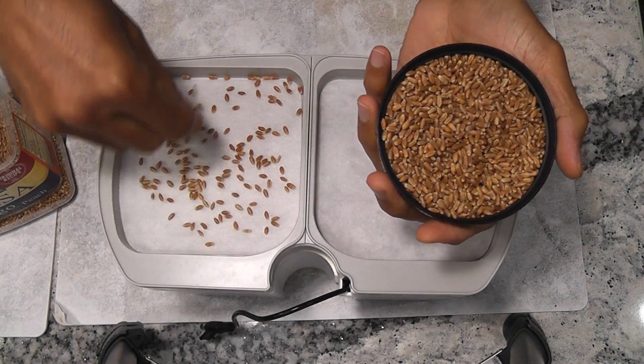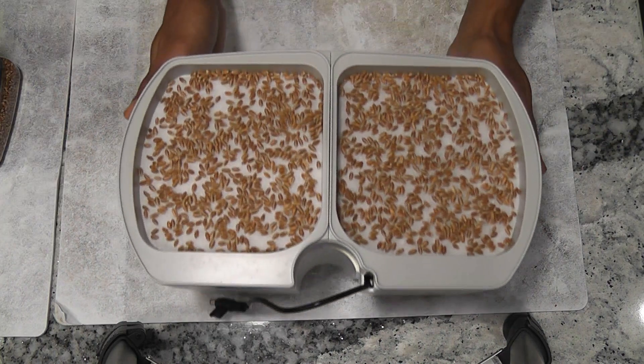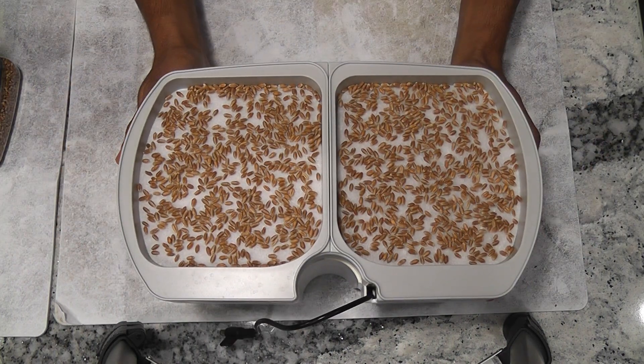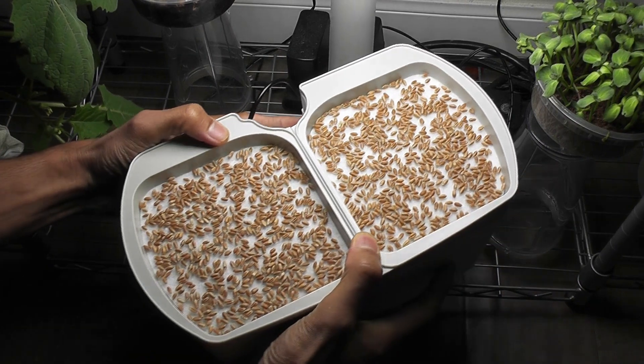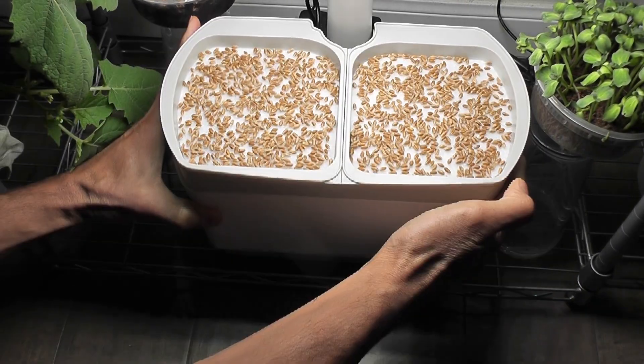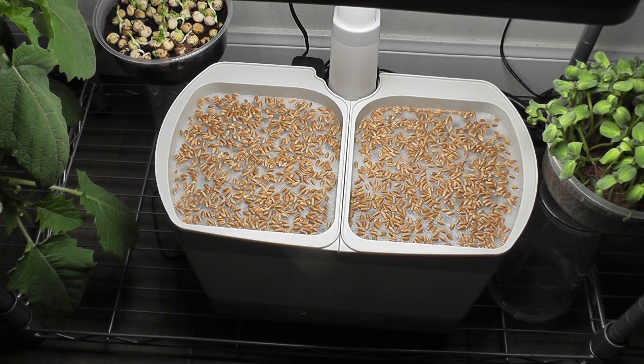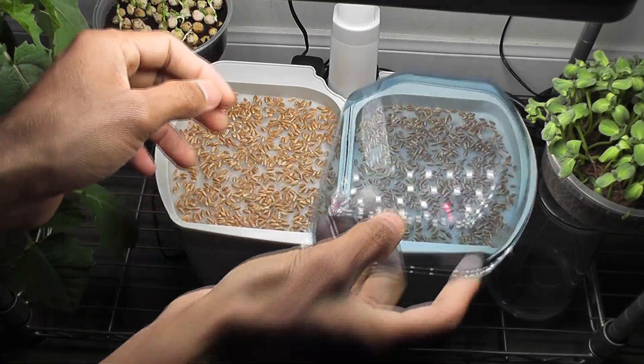Now I am adding seeds on both sides. All set, it's ready to go. I am placing it on the base and connecting the pump. Starting the pump to check the water flow — it is all good. Placing the domes.